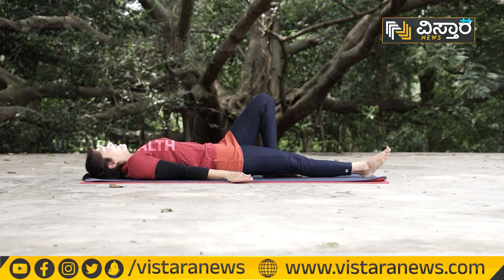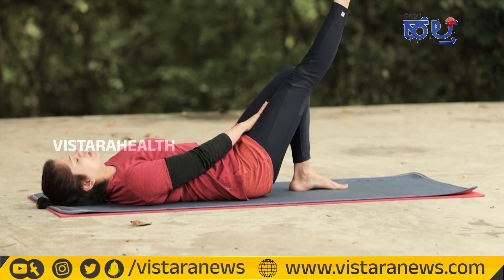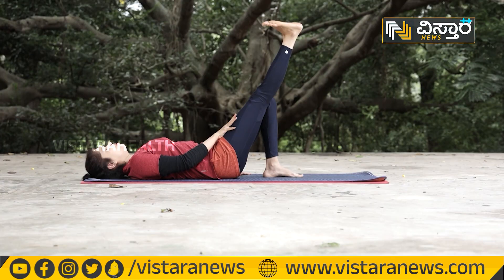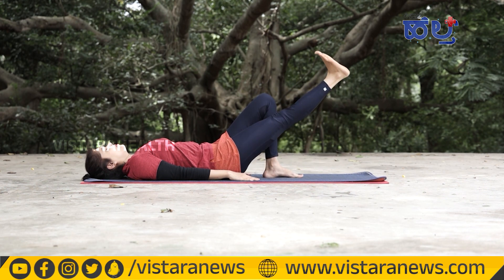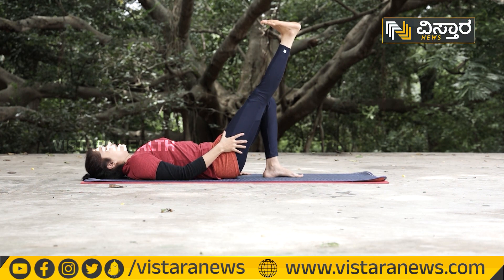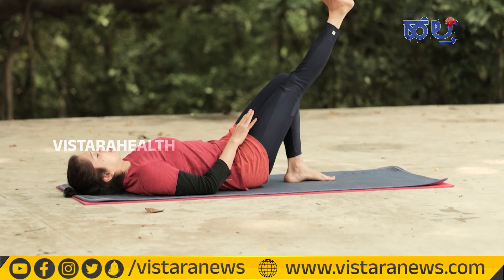This exercise should be done 10 to 15 times. Keep your knee at the correct level. Stretch your toes and hold 5 seconds, then release. Keep your leg muscles engaged. This works your hip flexors, quads, and hamstrings.